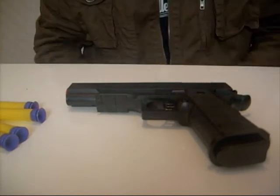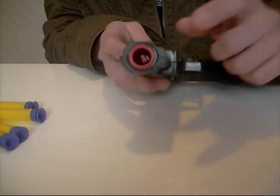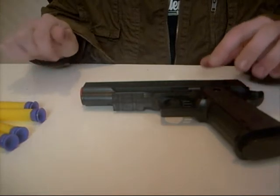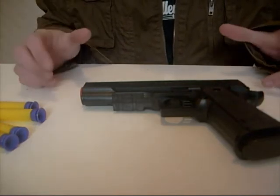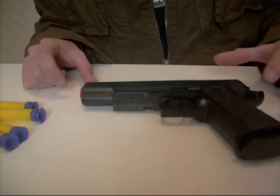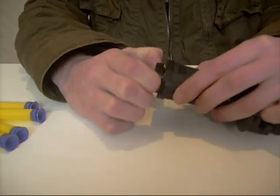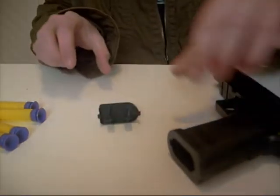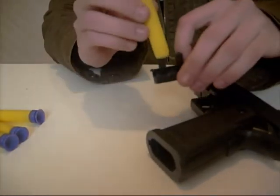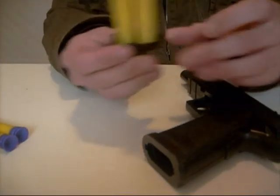This is the gun itself. It's fairly self-explanatory — it does indeed have a red tip at the end. However, I would strongly advise against using this particular model out in public due to its realistic appearance. A few cool little features of this gun: the magazine holder can come out, creating two pegs to store some ammo.